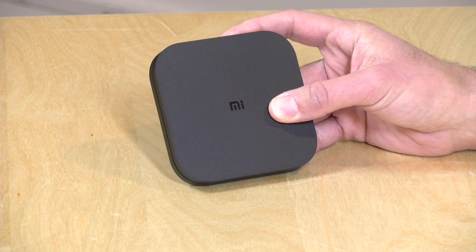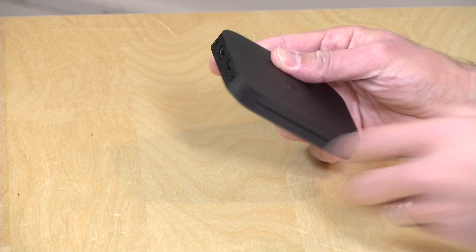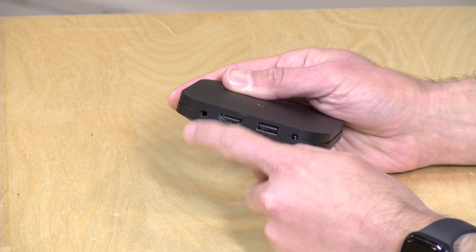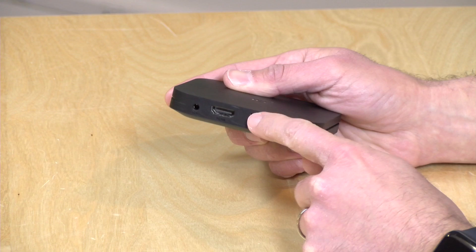That's one of the issues you run into with a low-cost Android box — they don't get supported all that often. So we'll have to keep an eye on what Xiaomi does with these moving forward. There are not many ports on this one. You have an HDMI output that will run a 4K signal at 60Hz, and we'll take a look at its performance doing that in a minute. This is your analog audio output, but it also is an optical output.